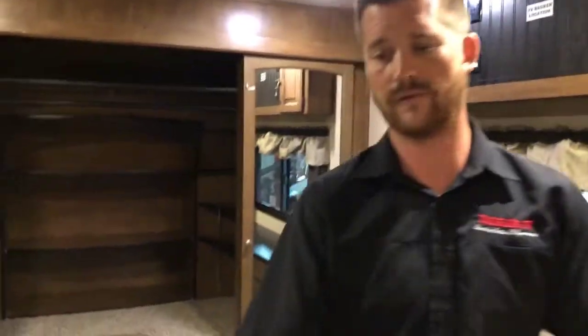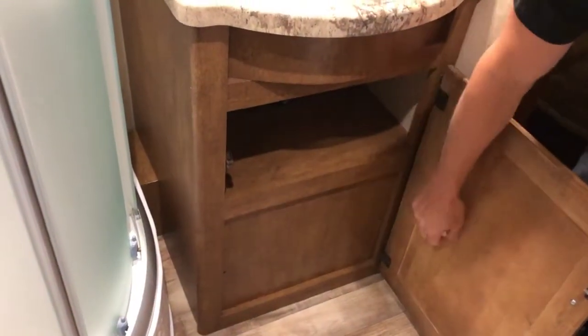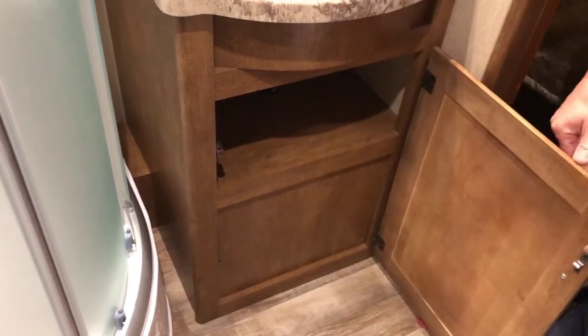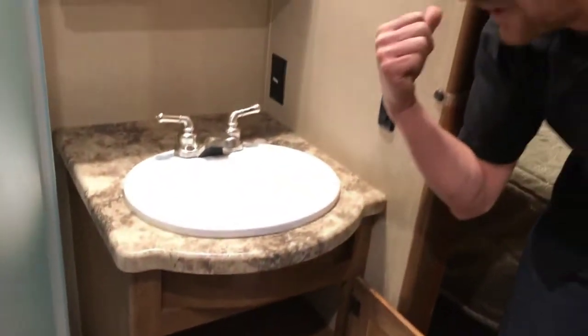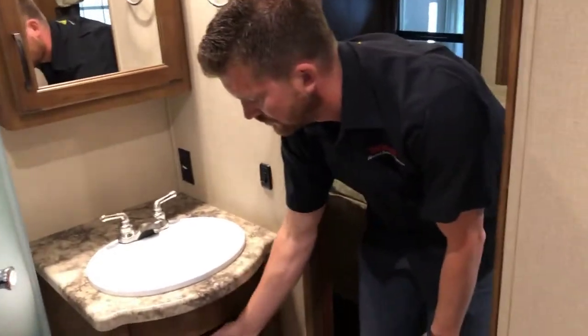The location of your bypass valves for your hot water tank — you can access the back of that tank from right here by removing these two panels. But this trailer also has the bypass valve accessible from the front storage compartment, as you'll recall.